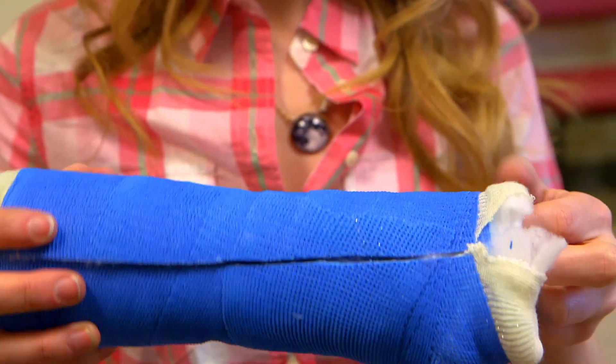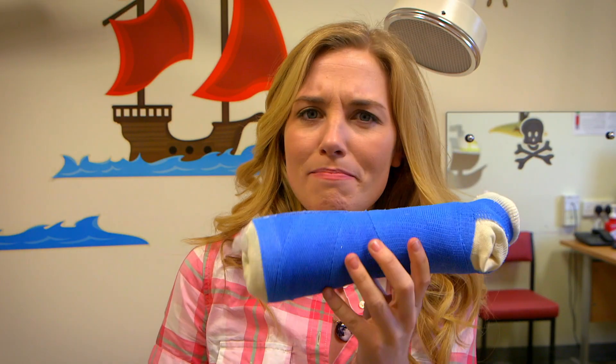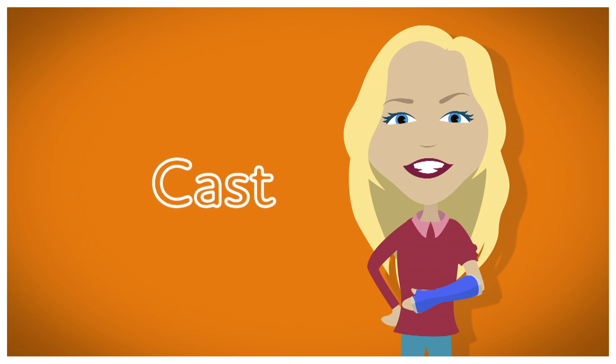So if you ever need to have your blood pressure checked, or see someone having theirs taken, you'll know how the monitor works and what your veins look like inside your body. There are lots of reasons why people might come to a hospital, and one of them is if they break a bone. I broke my arm when I was younger — have you ever broken an arm, or a leg, or a finger? Whatever you break, there are special doctors and nurses in hospitals who help fix broken bones. And there's something they use to put on a broken bone to help fix it — can you guess what it is? That's right, it's a cast! But do you know how it's made? Let's find out.